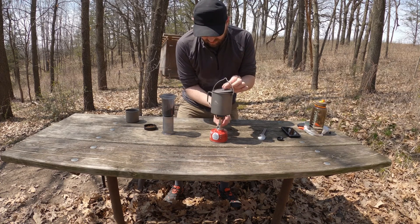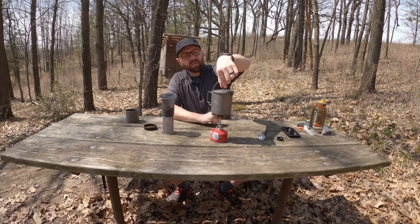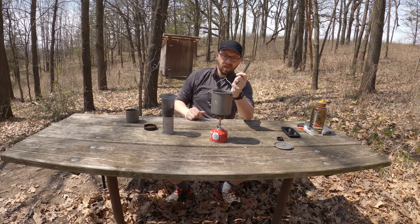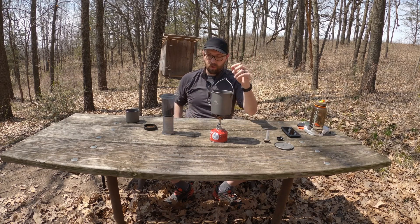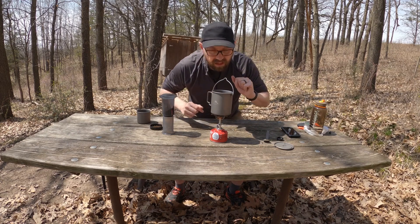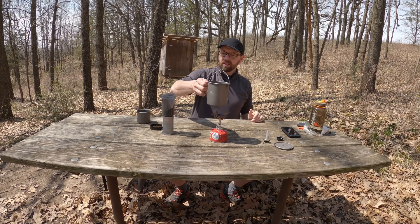We don't need to be right up to boiling — we're basically at boiling right now. I find a bit below boiling is more ideal for AeroPress, so I'm just going to let it sit for a little bit. This is probably a little bit hotter than I'd like, but I can cool it down by adding a touch of water if I feel it necessary. Let's go for this.